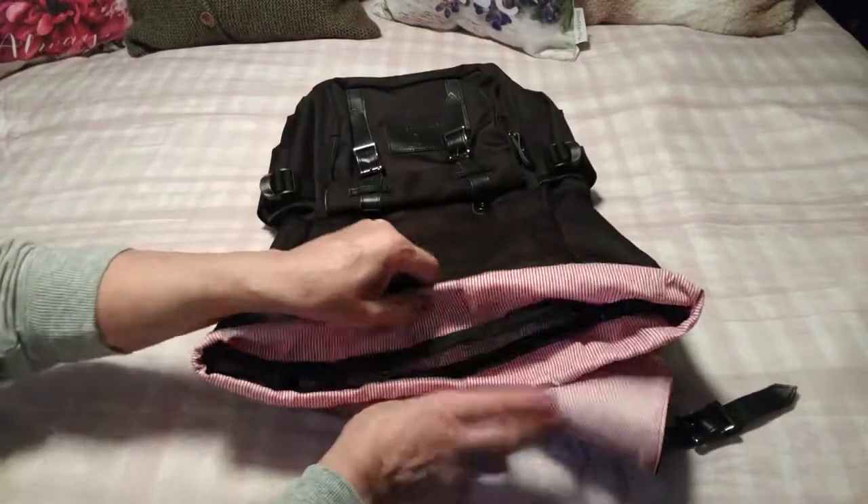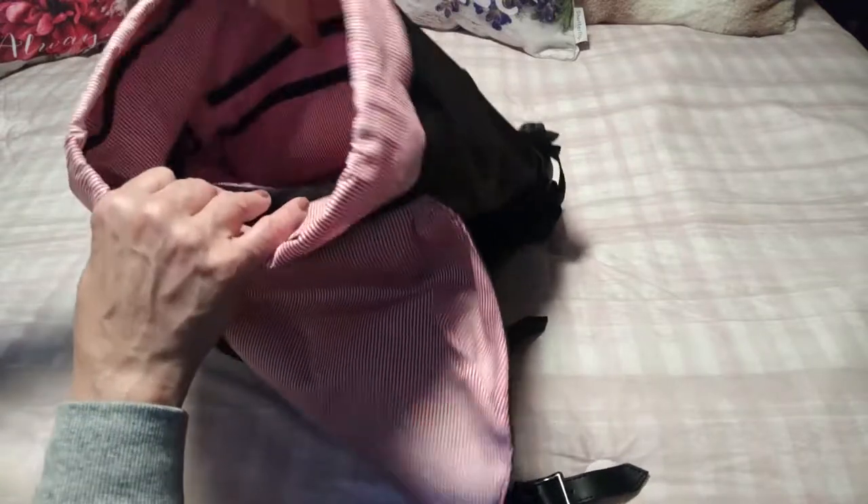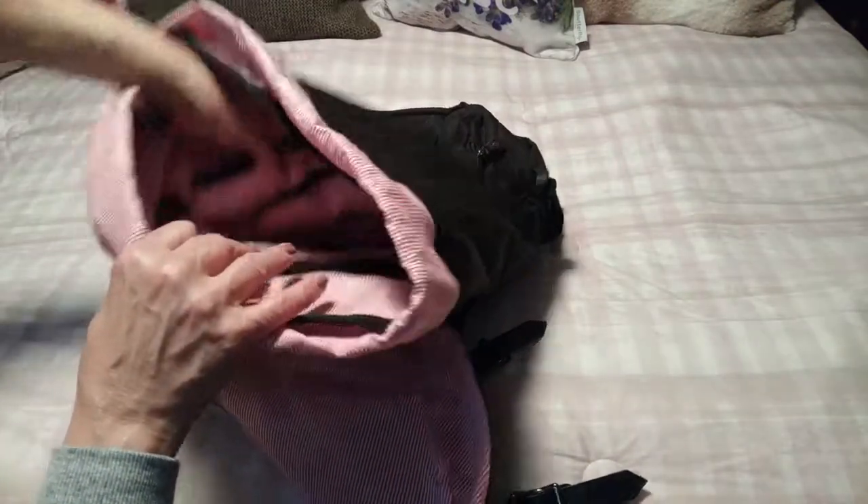Now I want to show you the inside. As you can see, the inside is very deep, and inside the backpack there are multiple pouches up against the walls to stow things away. I took the camera off the tripod because it's much easier to just hold it and show you. Up against the back wall there are four pockets and it goes pretty deep, so you really have a lot of room to stow things away.